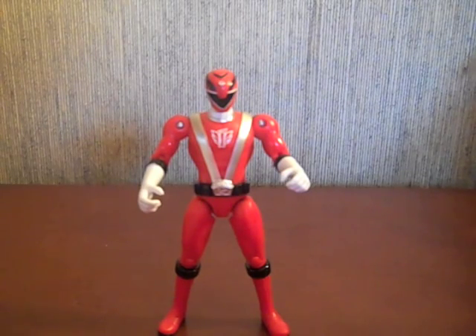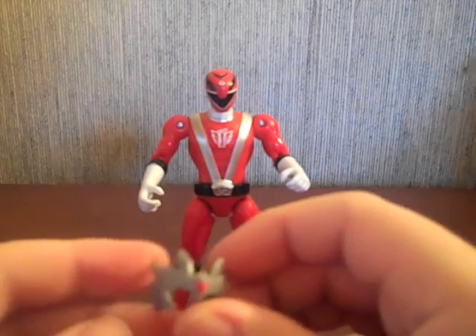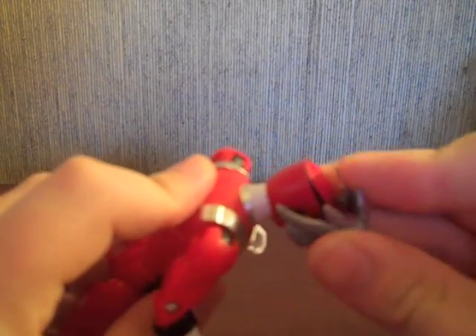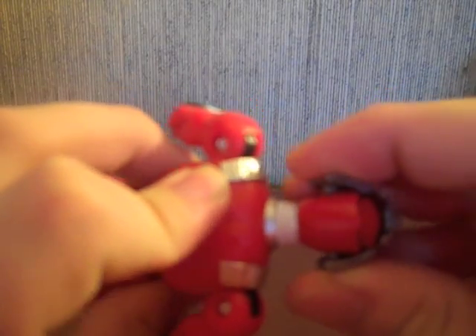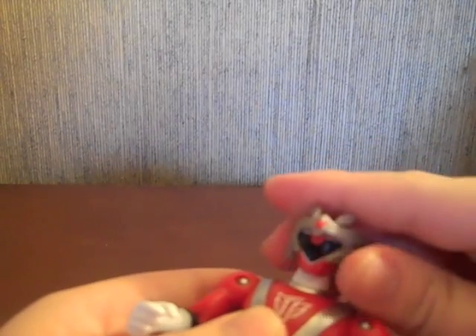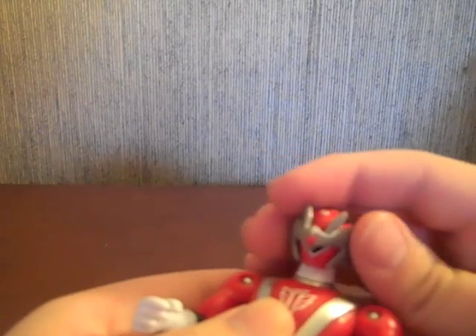We'll jump right into the beef of this review — the actual armor pieces. Here's the visor; it does come off. It pegs right into the holes on the side of his helmet. I don't know where it's supposed to go exactly — it slides all over the place.